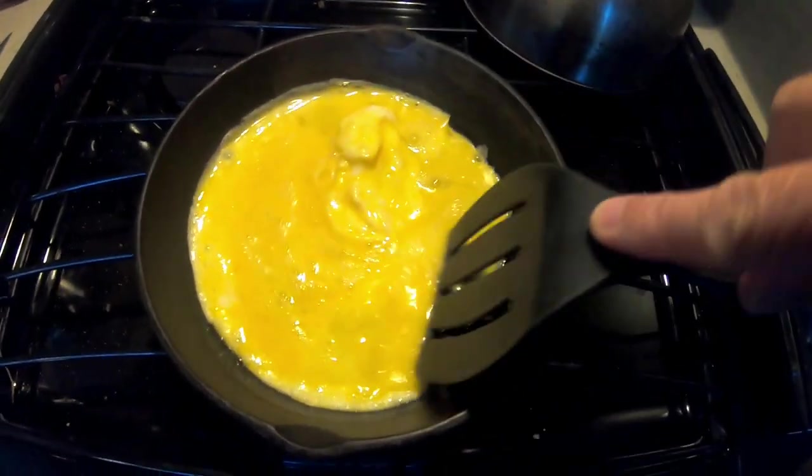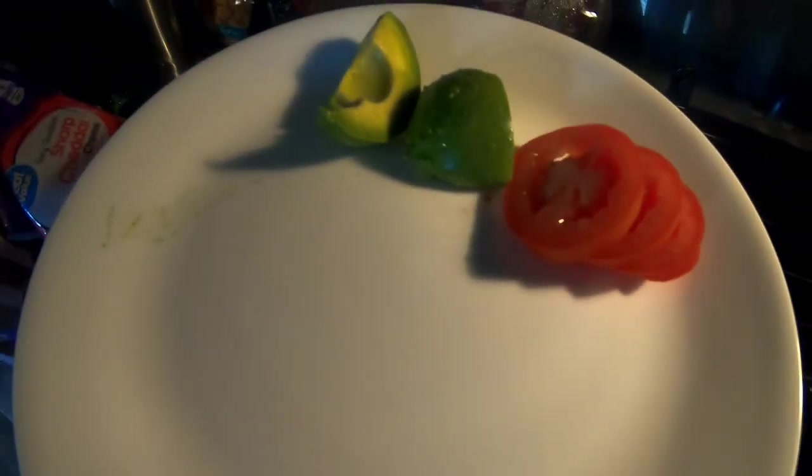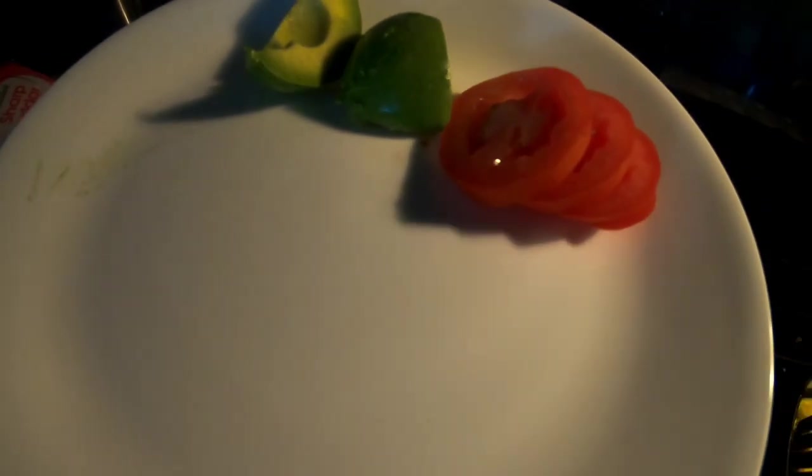Scrambling some eggs for breakfast this morning, and with that I'm gonna have sliced tomato and a half an avocado.